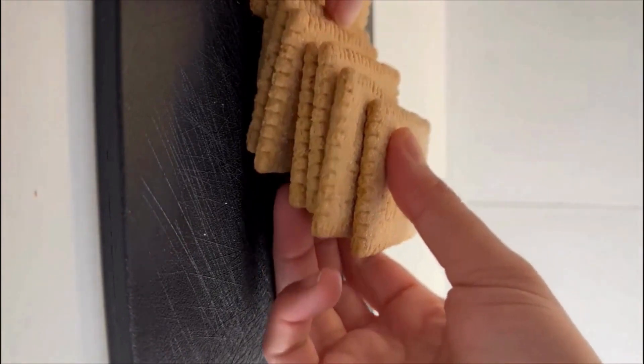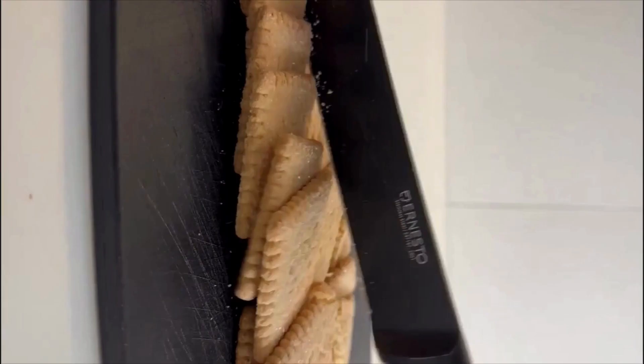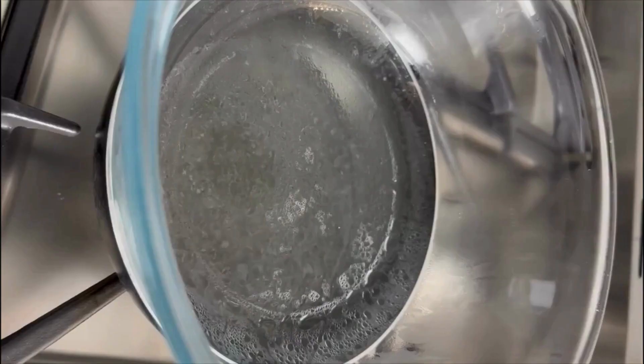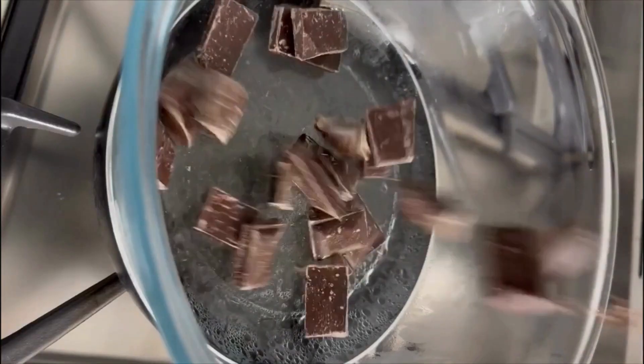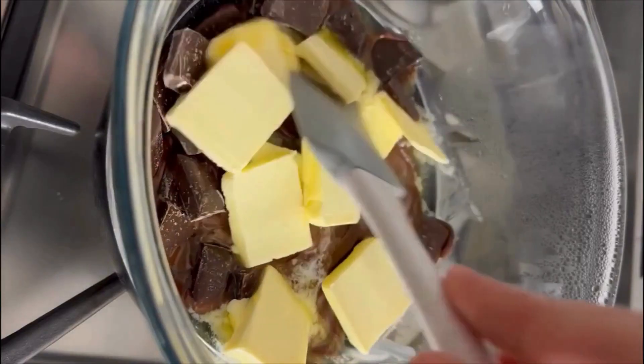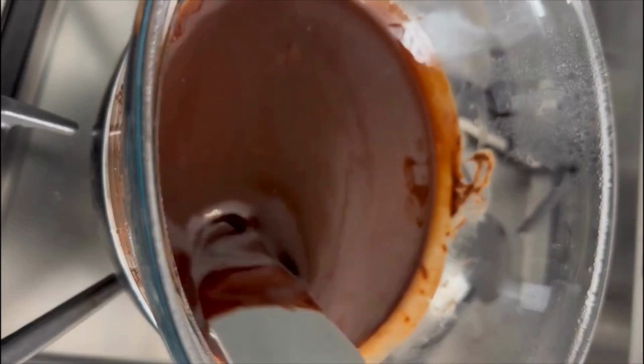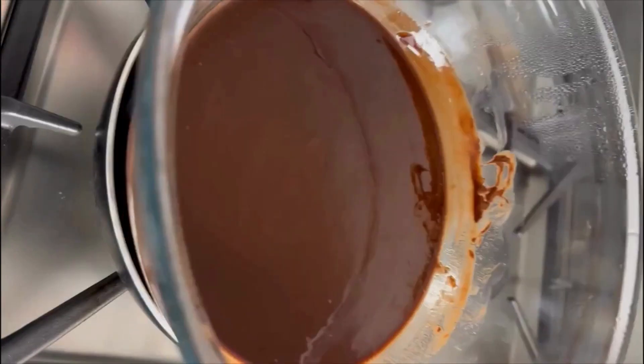Take one pack of biscuits of your choice, crush them and set aside. In a vessel, melt 10 cubes of dark chocolate and 10 cubes of milk chocolate until it forms a syrup-like consistency.